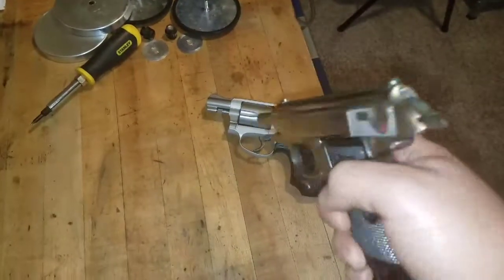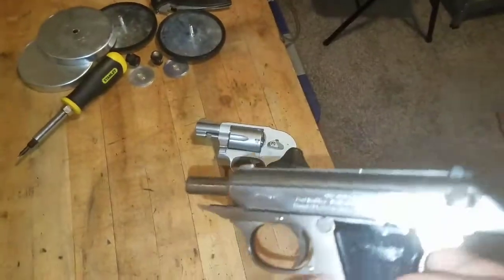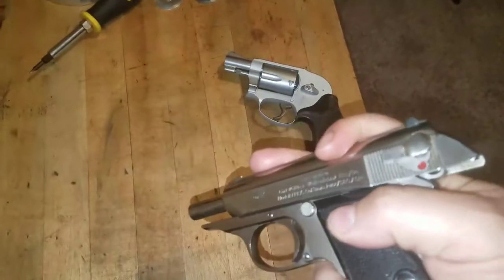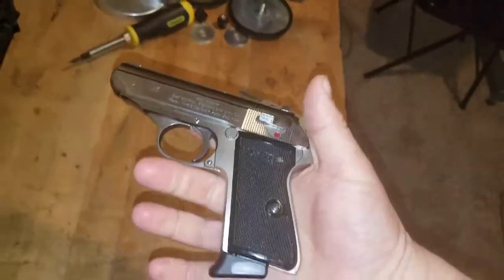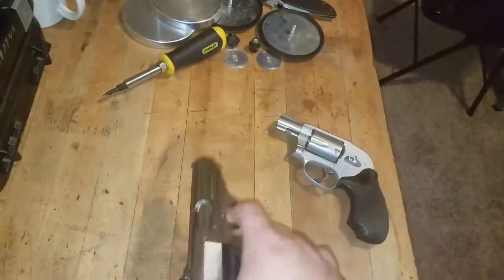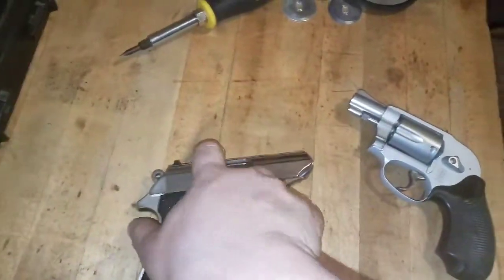Polished it up a little bit, but probably got fingerprints on it again because it's stainless — every time you touch a stainless gun these fingerprints show up. Just an old beast. I love the Walther PPKS.